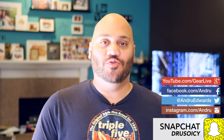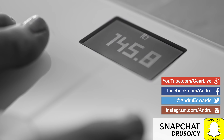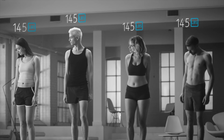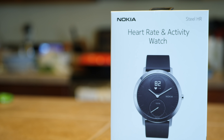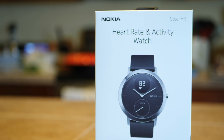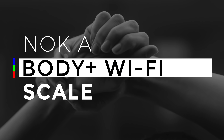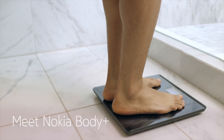What is going on guys, I'm Andrew Edwards and you're watching the GearLive YouTube channel. I'm a big fan of when connected technology goes the extra mile in not just allowing us to have cool or fun experiences, but also helps us live a better life. A couple of weeks ago I told you about the Nokia Steel HR, a low-key smartwatch with fitness tracking built in. Today I'm gonna show you another part of the Nokia Health product line — this is the Nokia Body Plus Body Composition Wi-Fi Scale.